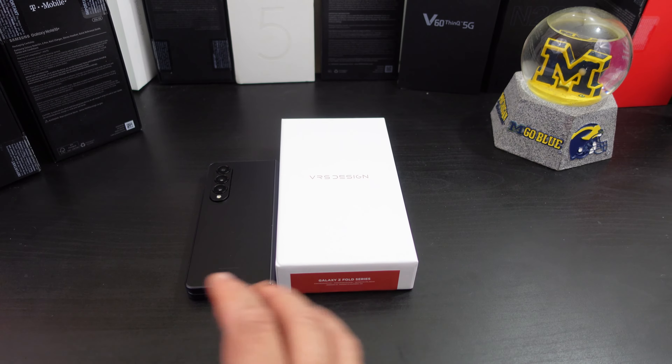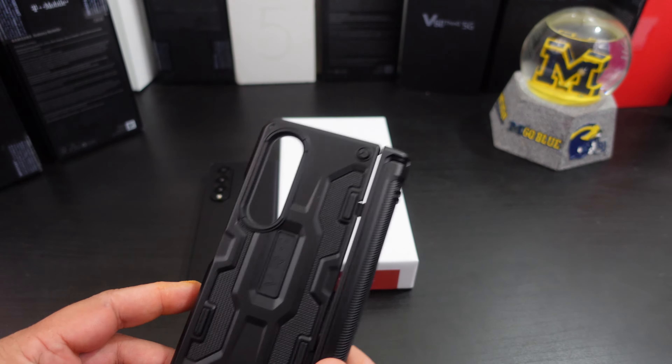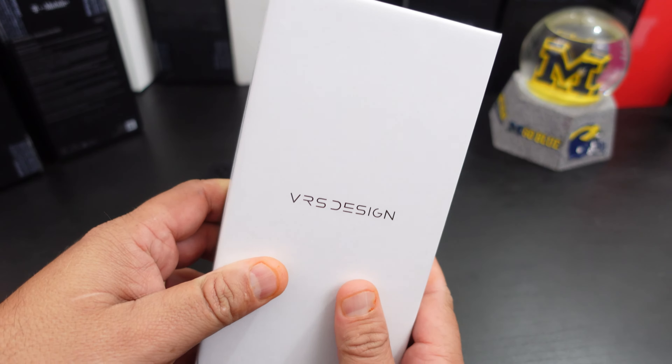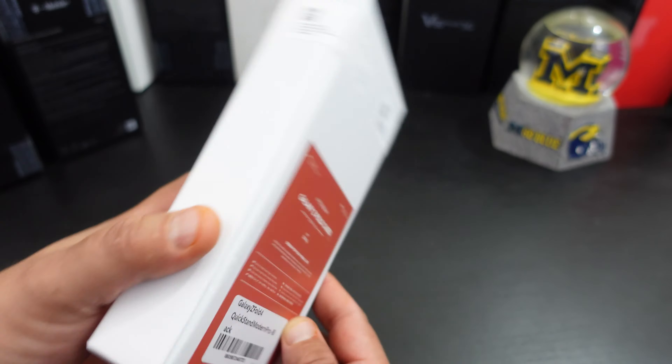So instead of having the pen holder in the hinge — which is pretty cool — it's a normal pen holder on the side. I need to give them a shout out for sending this case to me for review. Like we normally do in my videos, we're going to make sure everything lines up, everything fits well, can you wireless charge, how much bulk does it add, and the overall fit. Nice presentation from them — if y'all want to pause that, y'all can definitely do so.